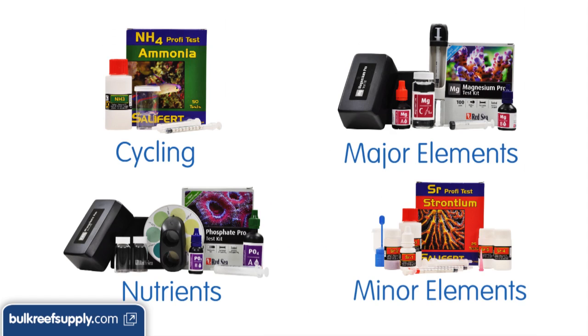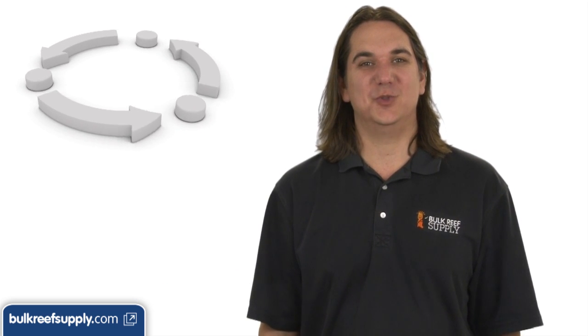I generally group test kits into four major categories: cycling, major elements, nutrients, and minor elements. When starting a brand new tank for the first time, most people will typically buy test kits related to cycling and getting the tank ready for fish.